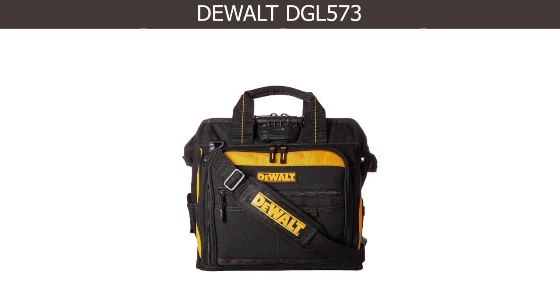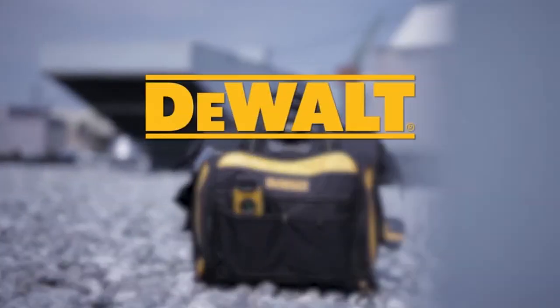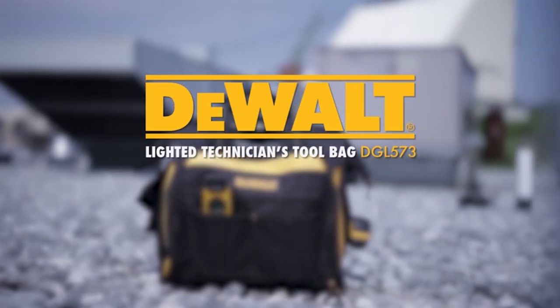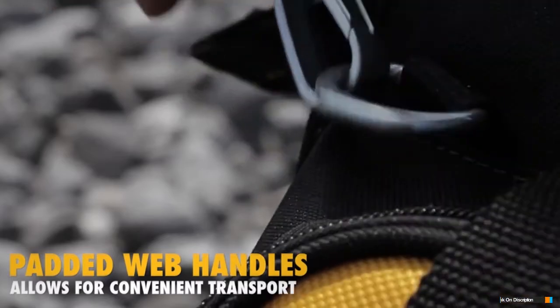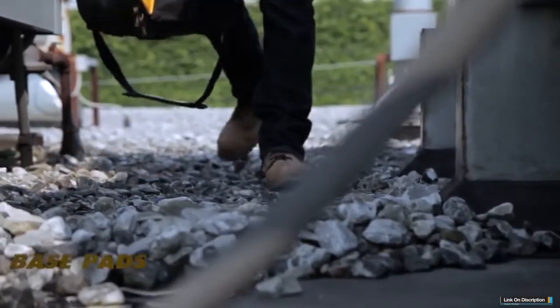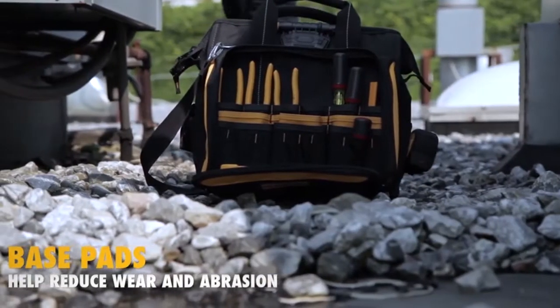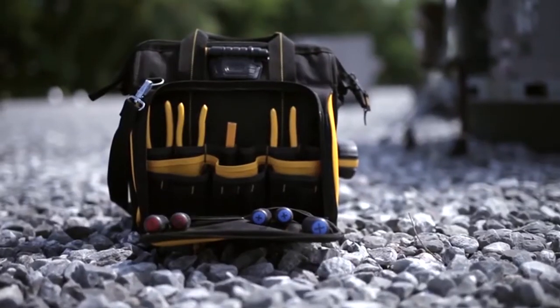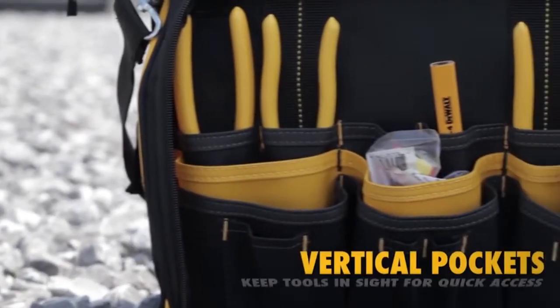Number 3: Gewalt DGL573. The built-in LED light can be easily directed at your work area or into the backpack to help identify tools and parts. Three levels of light output allow adjustment for wide area illumination or focused light, with a max output of 39 lumens. Padded webbing carrying handles and adjustable shoulder straps with large cushions on the back for extra comfort. Solid base cushion feet to help reduce wear and abrasion.